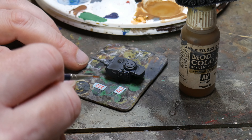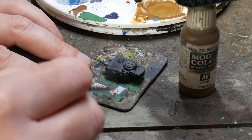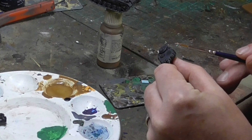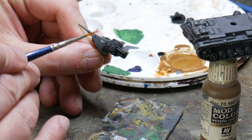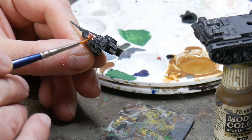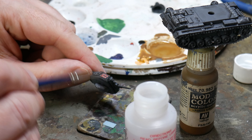When the Nuln Oil is completely dried it's time to add some decals. I do this at this stage so the dry brushing and weathering will blend them into the model better. It's just a simple task of cutting out the decals you want, putting them in water until you're able to move them off the backing paper. Then use a small brush to get them into the correct position, and also some Micro Sol to soften the decal and fit it to the contours of the vehicle.